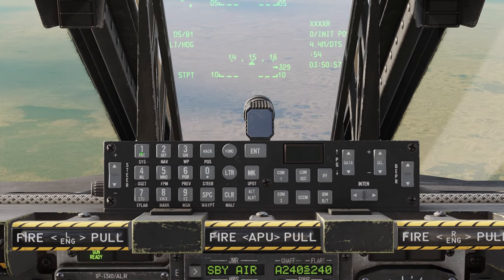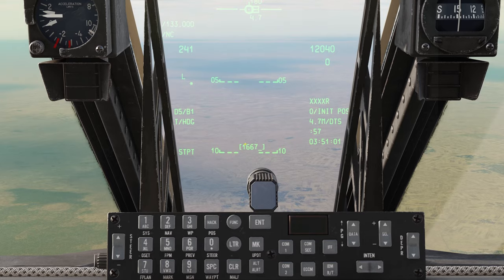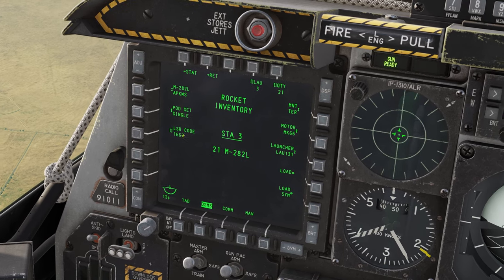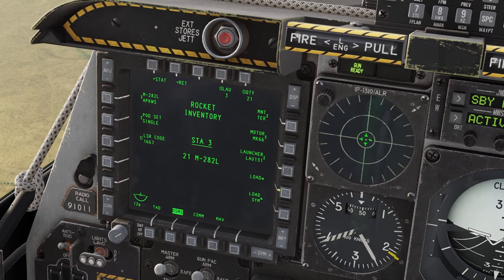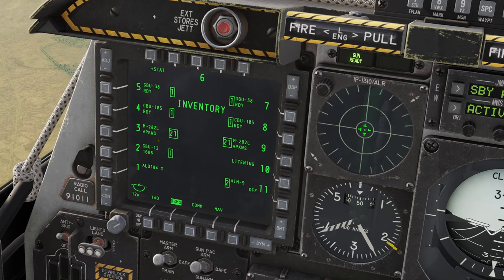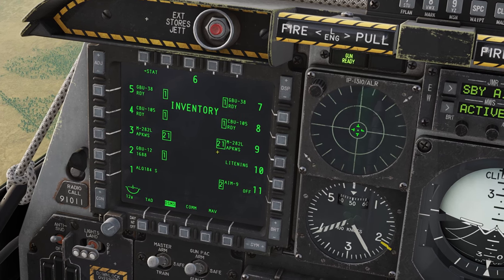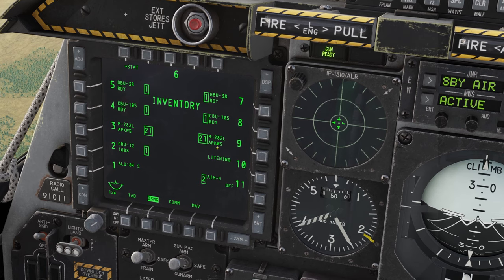Type in 1667 as the new laser code. We have it on both sides, so if you just want to do the left side hit Load, but to do all sides hit Load Symmetrical. Now we can see M282L 1667 for both pylons — the laser code on the rocket is changed.